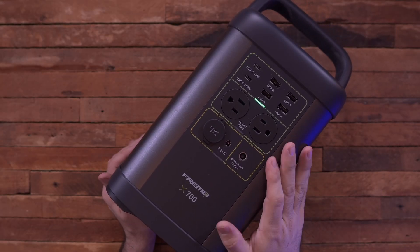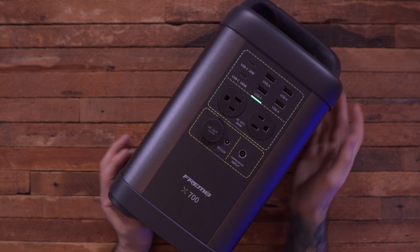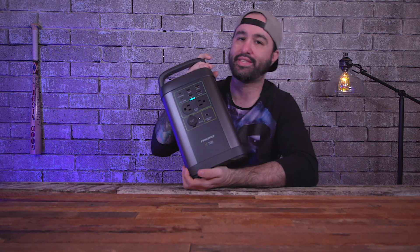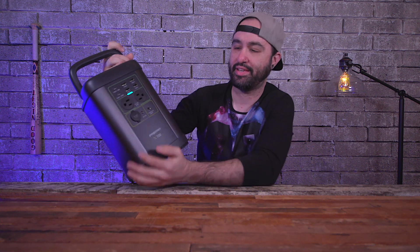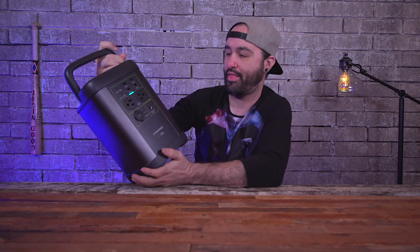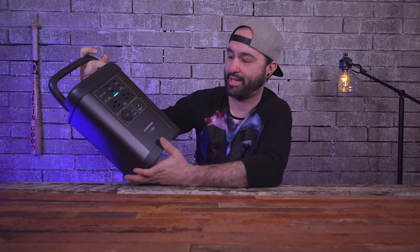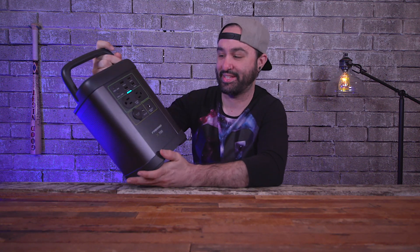This thing has a 662 watt-hour lithium iron phosphate battery inside of it, and it's about $399, which is actually one of the most affordable options you can get considering what this offers. This isn't sponsored by Freemo or anything like that — they sent it to me because I wondered if I could power my office from this thing, which is a stupid idea, but it actually freaking worked.